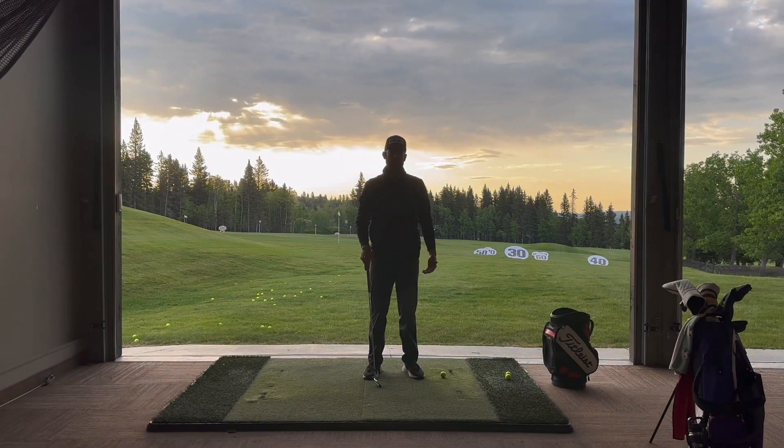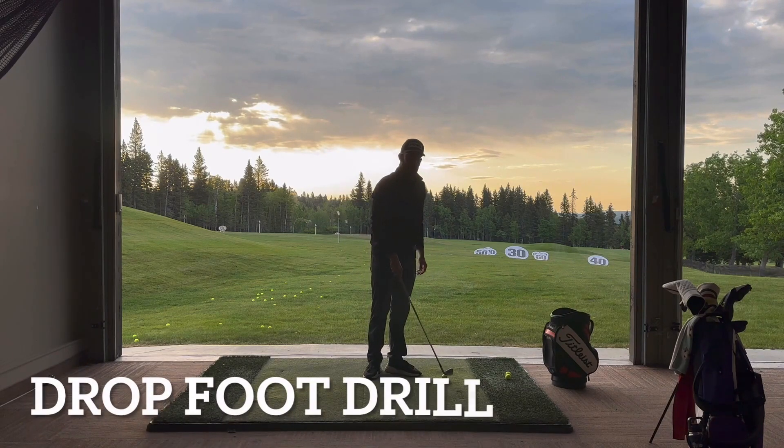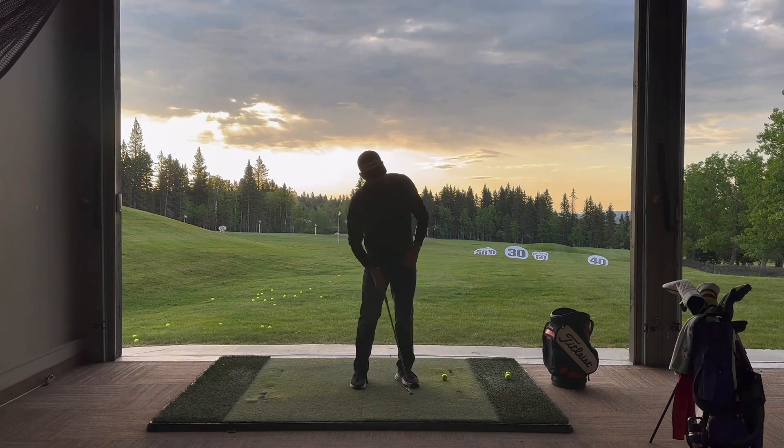Hey everyone, thanks again for tuning into this week's drill of the week. We're going to be working with the drop foot drill. This drill is for those of you who struggle with coming a little bit too much from the inside, picking the golf ball, not being able to hit down and through your irons properly.